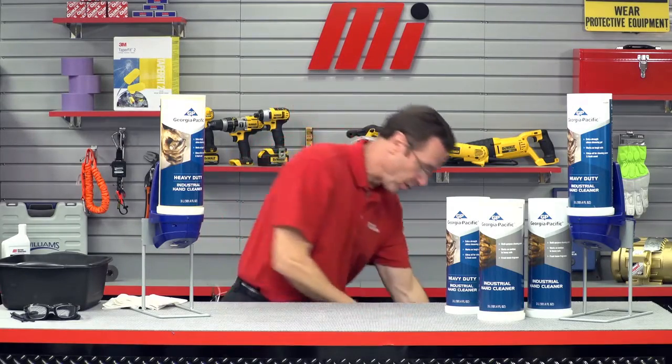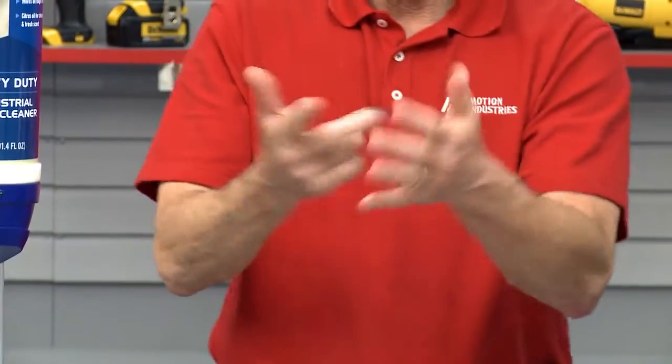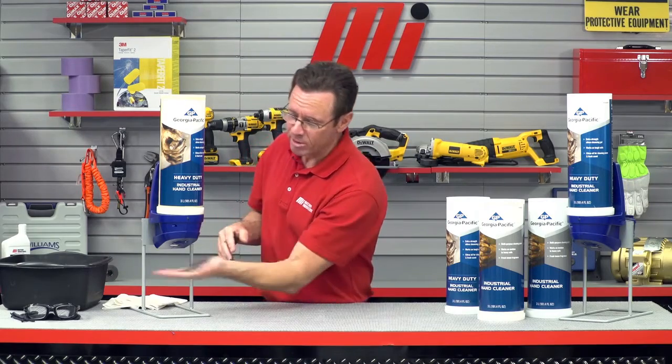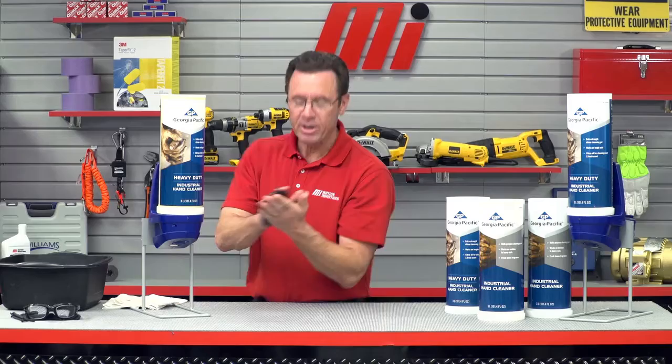It doesn't make any sense to wash clean hands, so let's get these hands a little dirty right here, shall we? Oh look, I've been in the shop all day. I think I'll go over to the Georgia Pacific Automatic Soap Dispenser and get five milliliters of automatic soap.